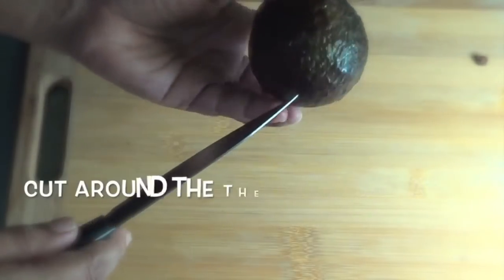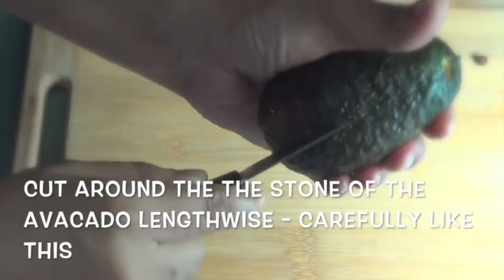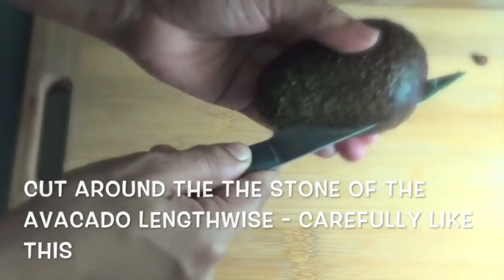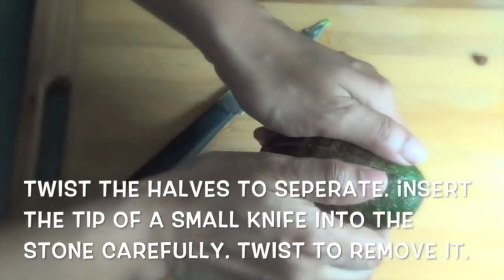In the last video, you can add an avocado. You can add the seeds to this recipe. You can add two ripe avocados.